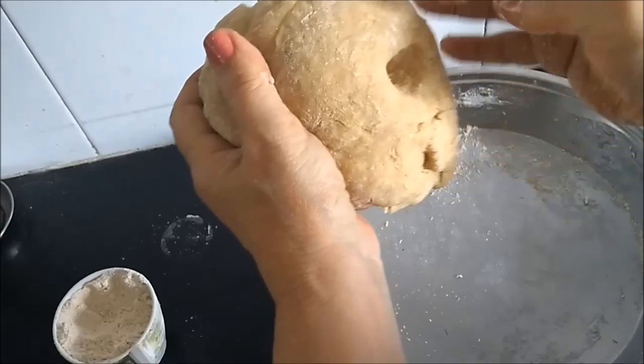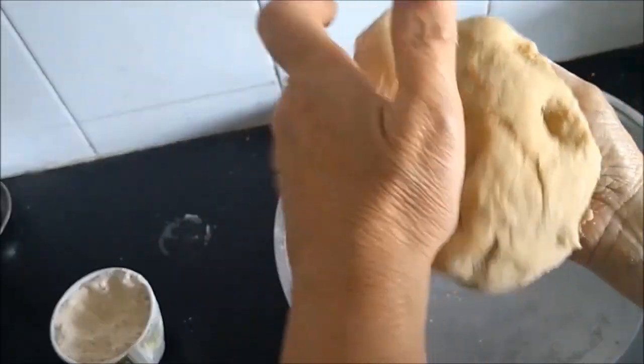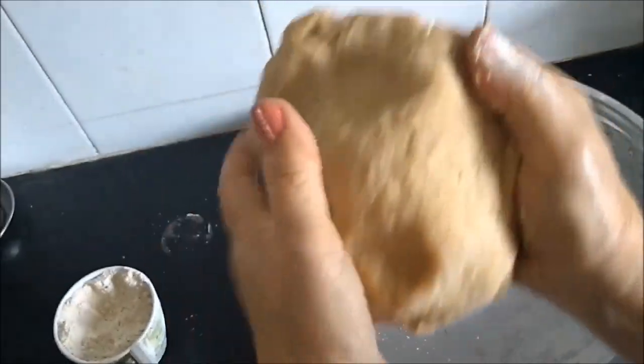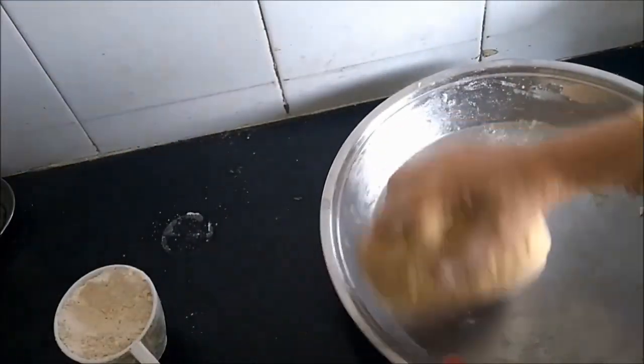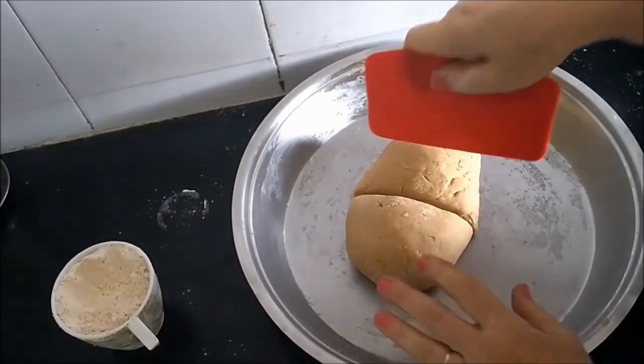The dough is not soft nor is it hard, and you can start frying your shankarpalis right away or keep them in a cling wrap and fry them at your leisure. The dough is done now. I will divide the dough into 4 parts.